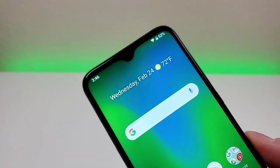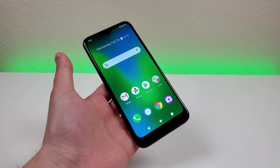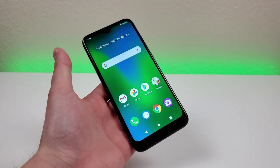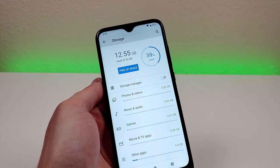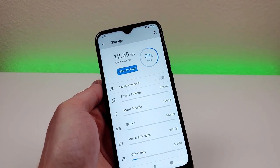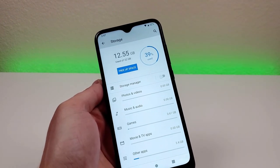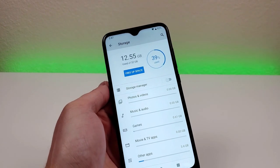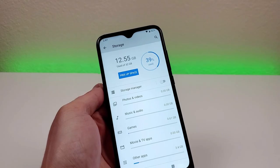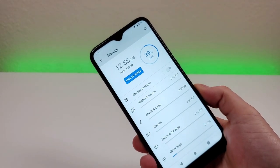Up top we have a water drop notch, which houses the 5-megapixel front-facing camera. With this phone, we're getting 32 gigabytes of internal storage, and we also get microSD card expansion. Since getting the phone, I've installed a variety of my favorite applications, and between that, preloaded software, and the system software, I've already used up 39% of the internal storage. You'll probably want to get a microSD card eventually, but considering the price range, 32 gigs is pretty generous.